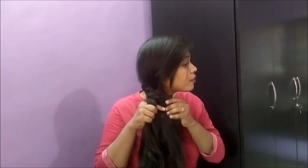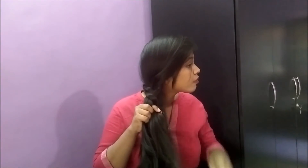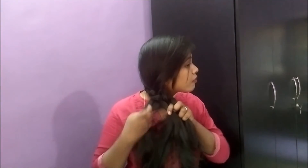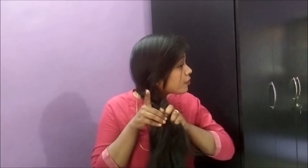Hold the braid in place properly so that it isn't loose. Although I like it to be a bit loose, if you like it very neat please hold it tightly. You just need to repeat these steps again and again to get a perfect fishtail braid.